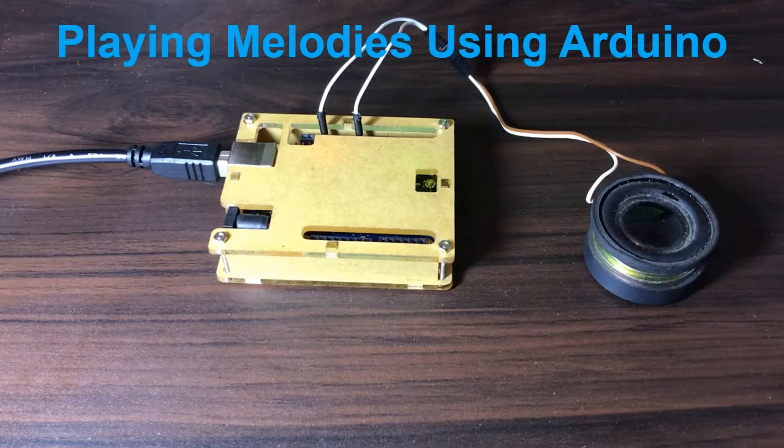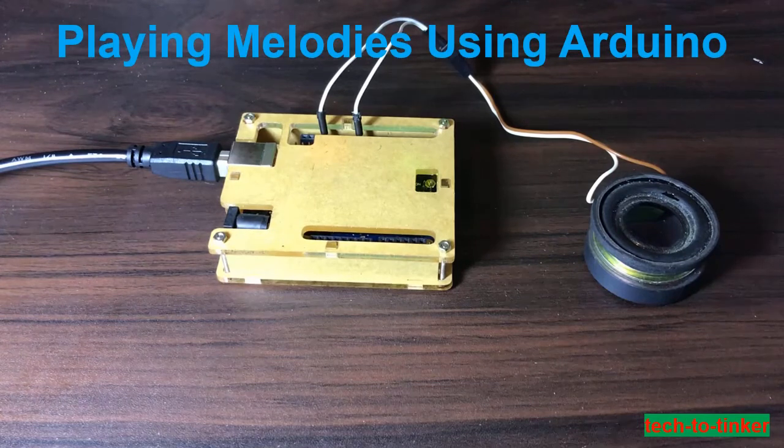Hello everyone! My name is George and today we are going to tinker something easy, simple, but interesting. We will be exploring something musical by taking advantage of a microcontroller's capability to produce voltage signals. Our goal is to produce a melody using an Arduino Uno and a speaker.